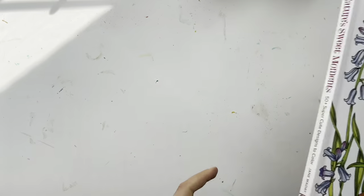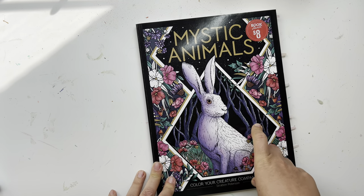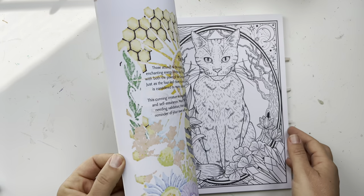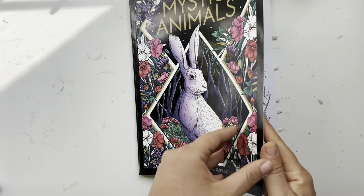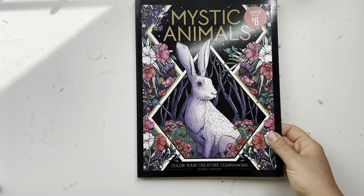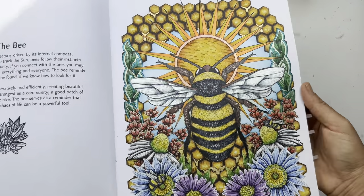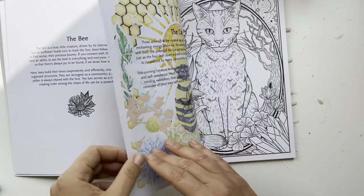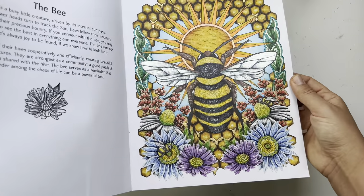Then you've got Mystic Animals, excuse me, which I got at Barnes and Noble — beautiful illustrations by Stratton Peterson. I want to get his new book coming out, Nature's Magic. I only did the bee page, unfortunately, but I love how it came out. I based a lot with alcohol markers and then there's pencil on top.